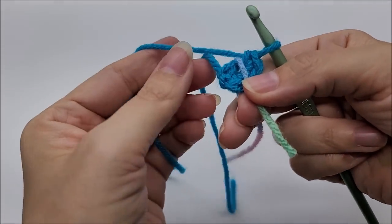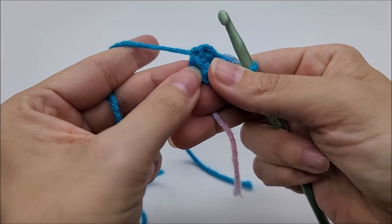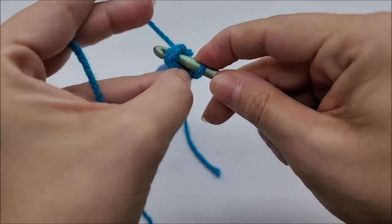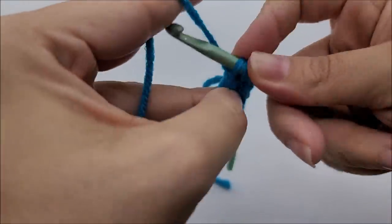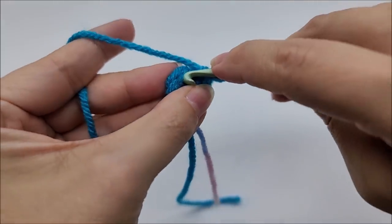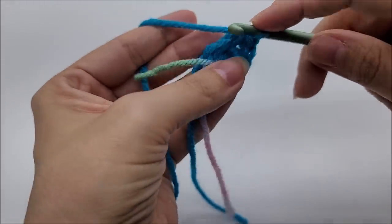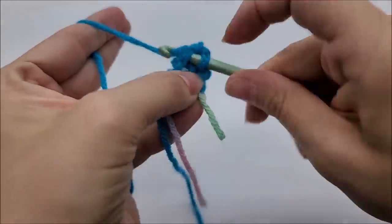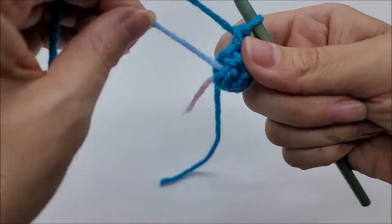We're going to be working in a continual round — we're not going to slip stitch until the end. Count back your three stitches: one, two, three. Go into that very first stitch and put two single crochets into it — one and two. Now put two single crochets into each of the remaining two stitches as well. At the end of round two you should have a total of six stitches. You'll have to keep popping your hat up as you go.